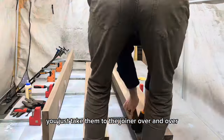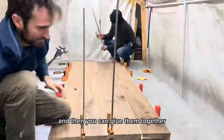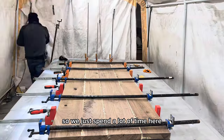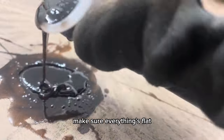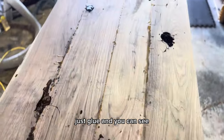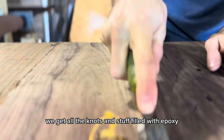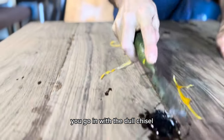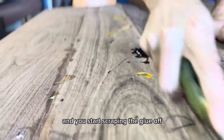Once you figure out placement, you just take them to the jointer over and over until you get perfect edges, and then you can glue them together as we are doing here. We just spend a lot of time here, make sure everything's flat, no dominoes or biscuits to put them together — just glue. And you can see we get all the knots and stuff filled with epoxy. Once all that's dry, you go in with the dull chisel and start scraping the glue off.